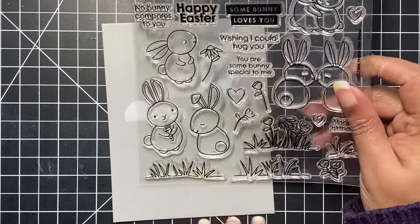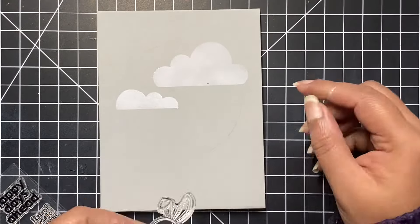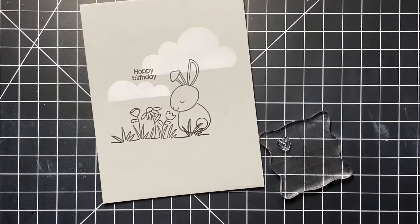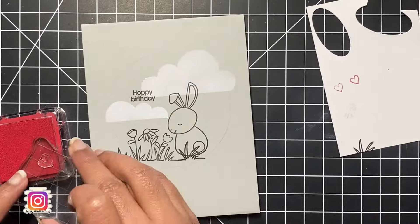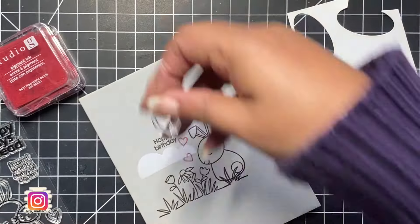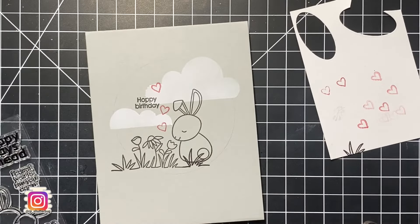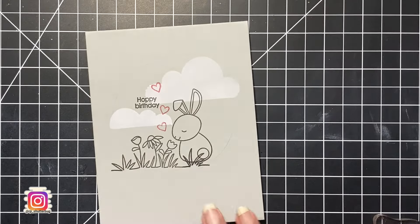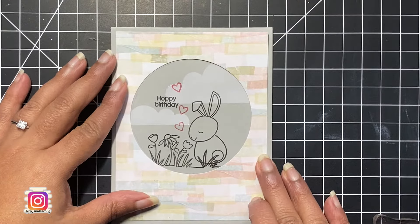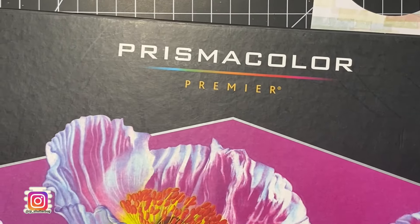Now that our sky is done, let's go for the ground. I chose the little bunny and surrounded him with some flowers and a little grass border. I also used the Hoppy Birthday sentiment from the stamp set. I stamped these images in black pigment ink, then stamped the little tiny hearts in red pigment ink. I placed my pattern paper just to check if everything is in place before I do any coloring or further stamping.